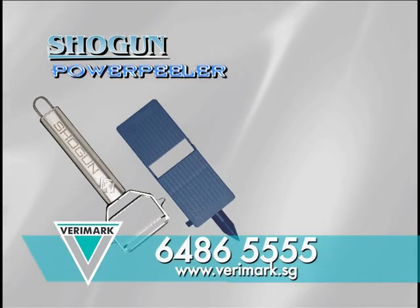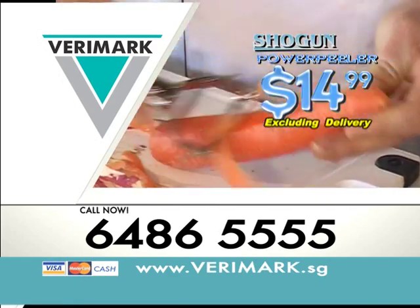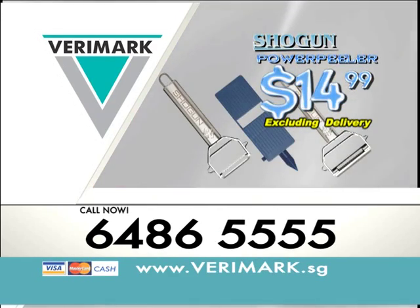If you order your Shogun Peeler set today, we'll give you the julienne cutter absolutely free. Call Barrymark now and get your complete Shogun set for only $14.99.